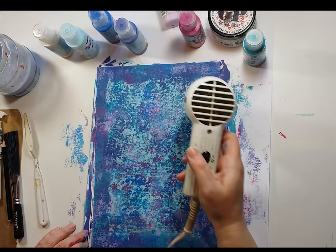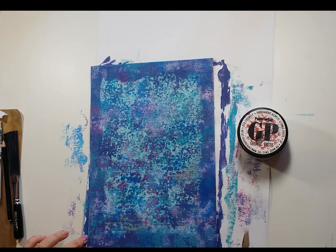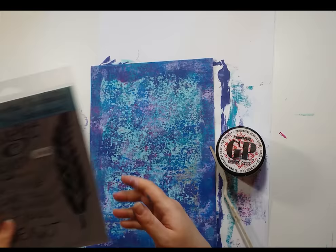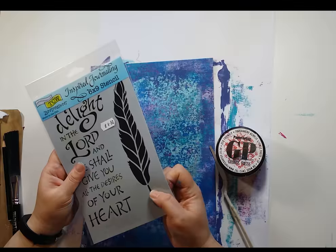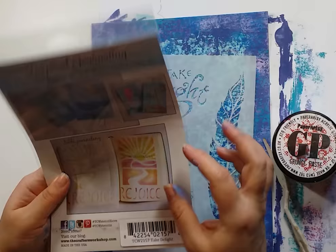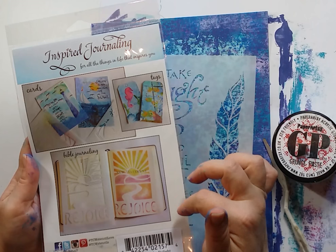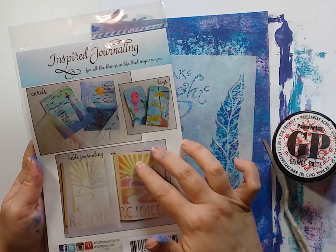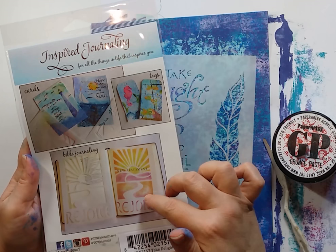It's all dry and ready to go. It's quite textural already and we're going to add more texture to it. I'm using the Paper Artsy Grunge Paste and this stencil - the Crafters Workshop Inspired Journaling, a 6x9 stencil with a bible quote used for bible journaling or faith journaling. Those are the names they use for the techniques. You can buy special bibles that have a space down the side for your own notes or images, and it's very popular in America. It gives you a chance to add your own self to your bible. We're using it today on this piece of card.